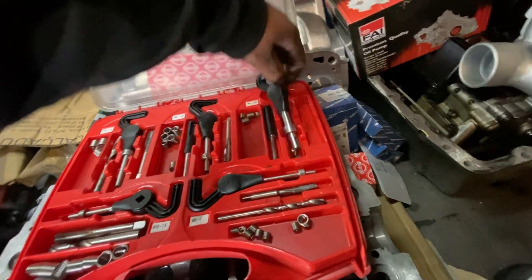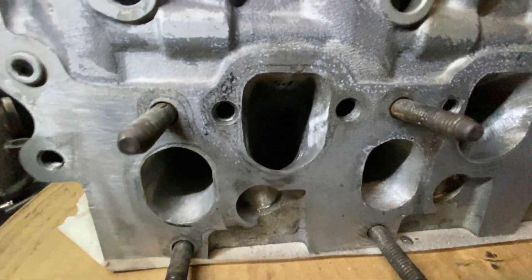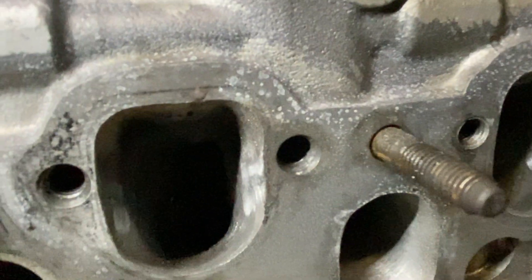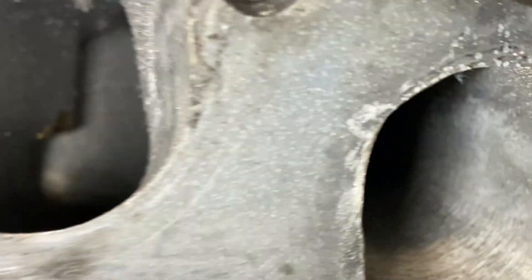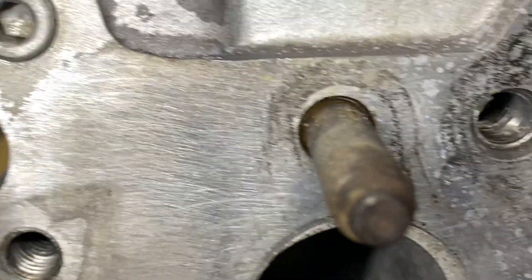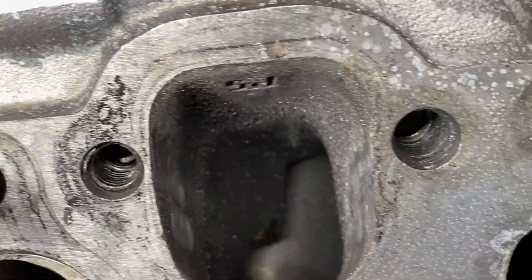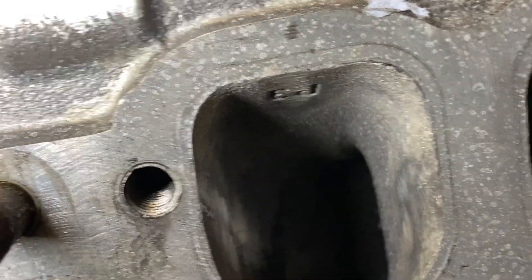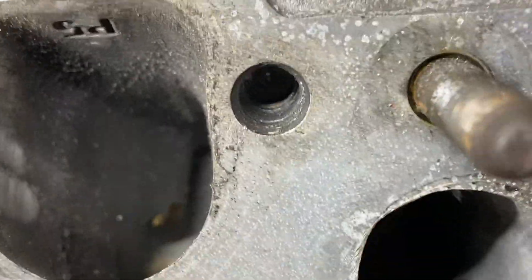I'm going to show you the damaged thread. This is the one here — you guys may be able to see it. There's no thread at all, it's just gone. The other one looks a little bit dirty as well, looks like it's been re-tapped. We're going to repair this thread.